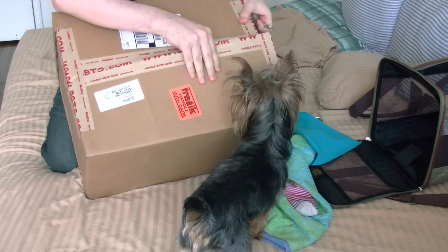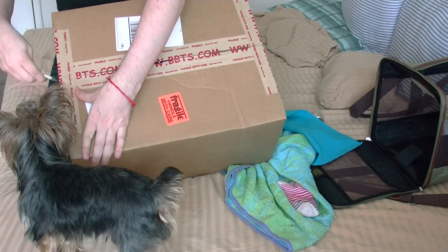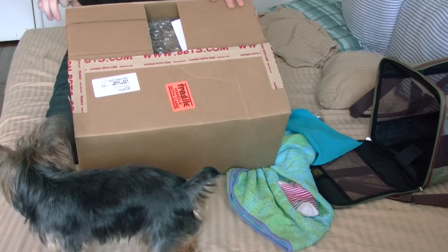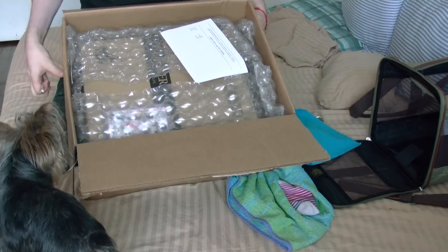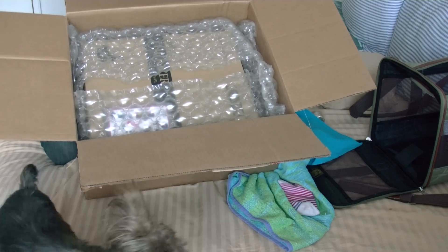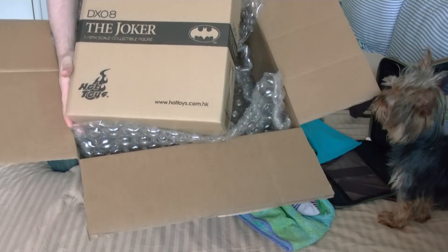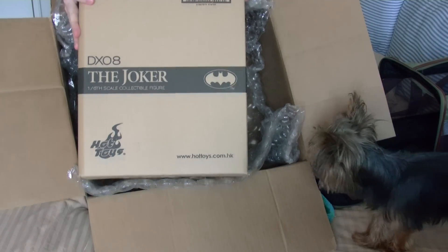I'm going to get the box cutter. What is it? Unboxing time! The bill — don't want to look at that. Okay, it is... Joker DX, guys! DX! Awesome!